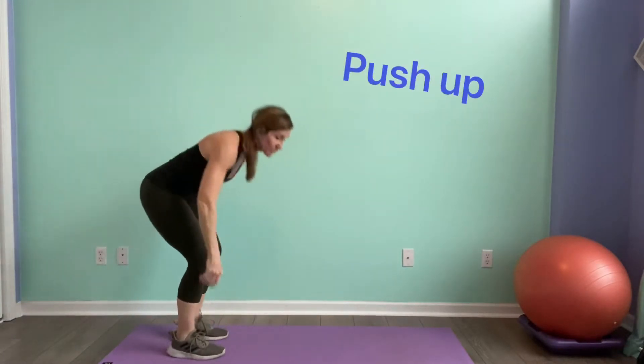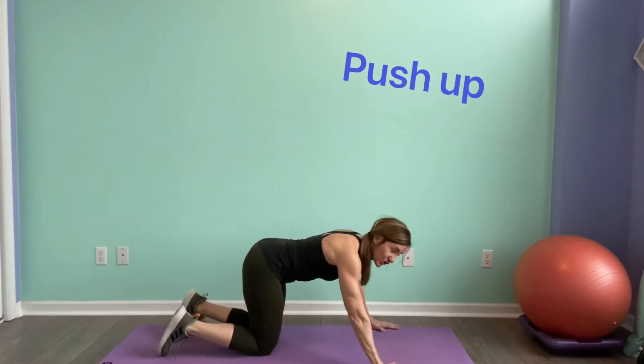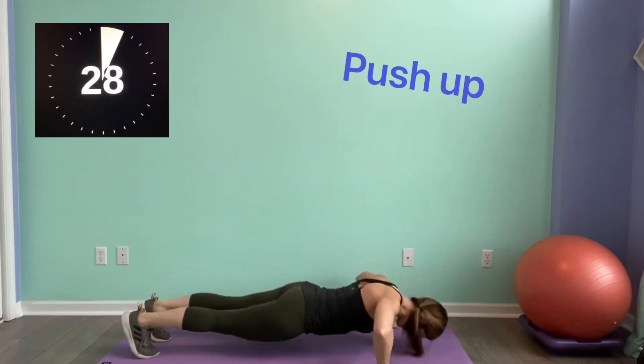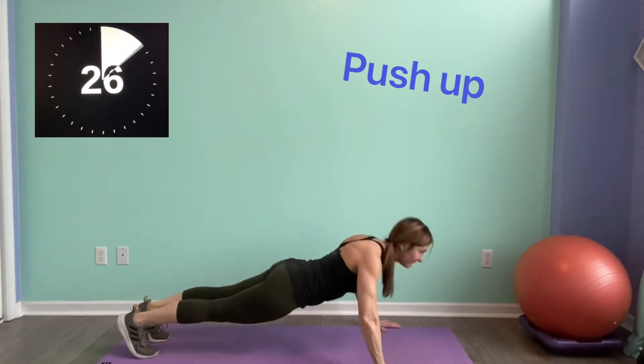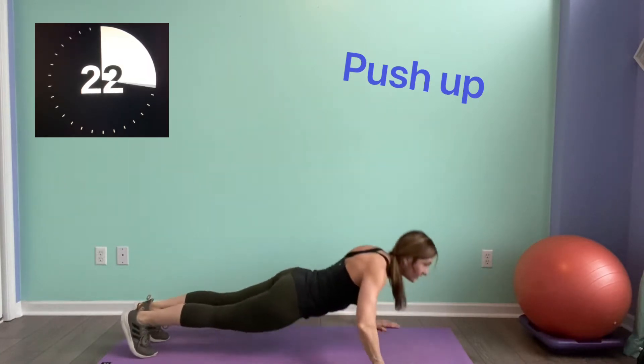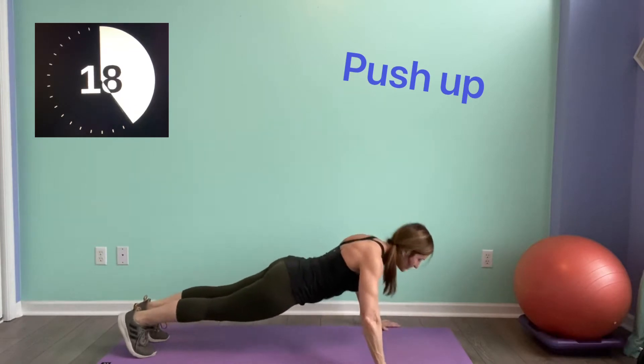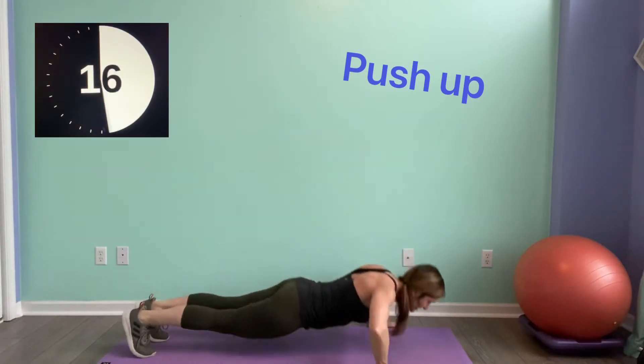First one is our push-ups. Remember, you can do your push-ups on your knees or on your toes. 30 seconds, here we go. Good form — you don't have to go fast, you can go slow. Do good push-ups for 30 seconds.